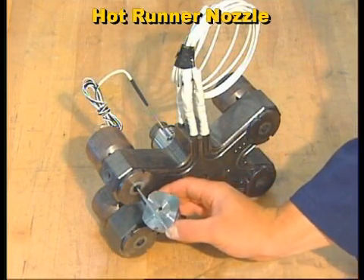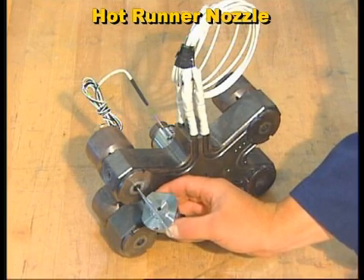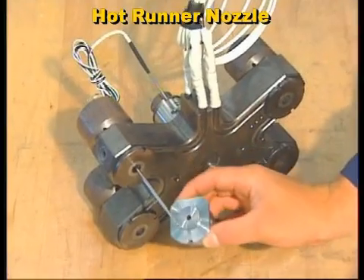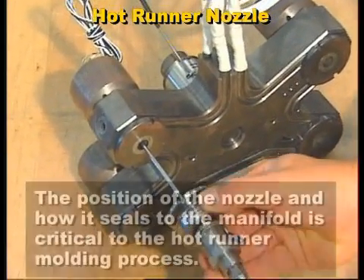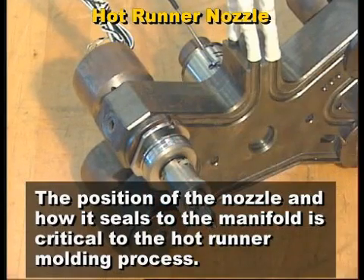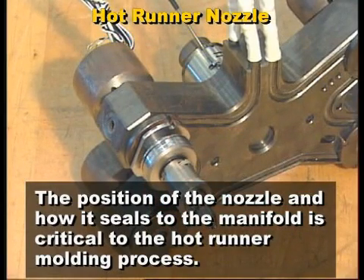The hot runner nozzle, also called the hot drop, is the connection between the manifold and the mold cavity. The position of the nozzle and how it seals to the manifold is critical to the hot runner molding process.